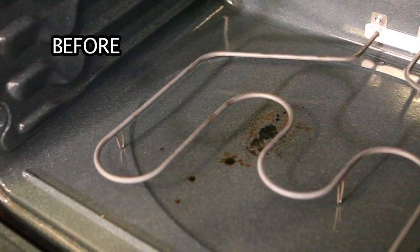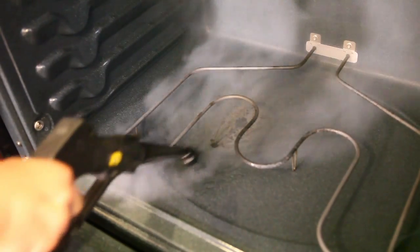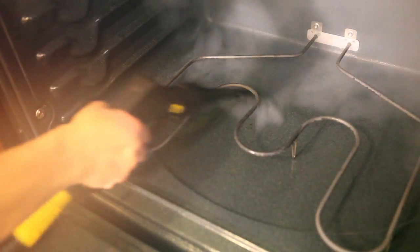Even baked-on residue inside ovens can be cleaned with ease. We can quickly remove tough, baked-on black grease build-up through the combination of high-temperature dry-vapor steam and the rugged detail brush.